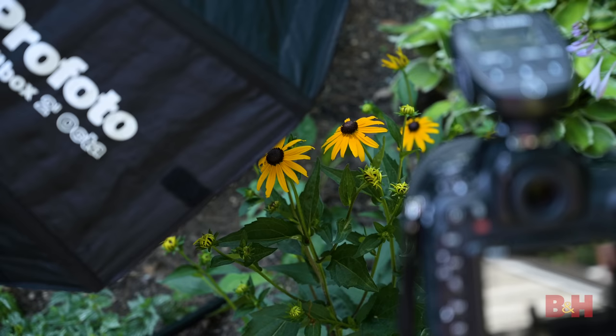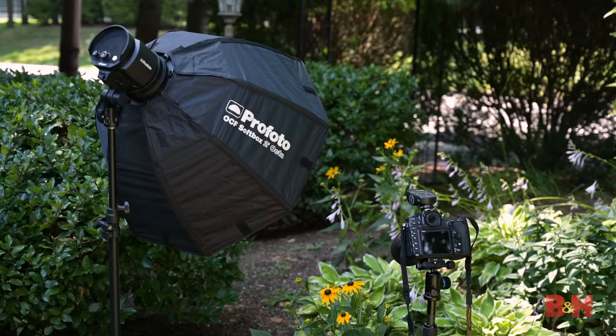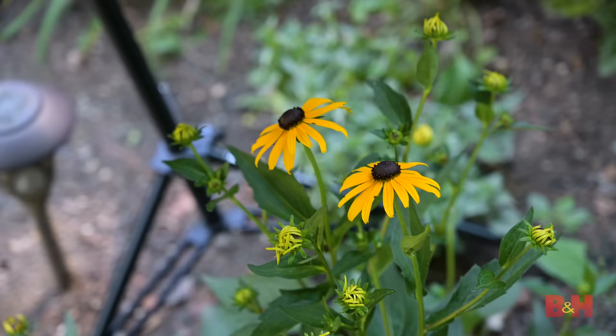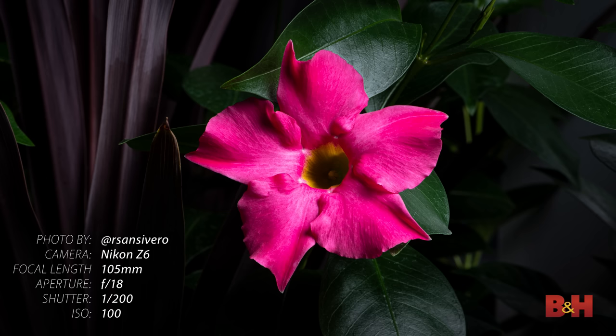For additional control over the lighting on your subject and background, you can employ a flash or strobe light. Use a diffused modifier to soften up the light and direct it at the flower so it's lighting up the area that needs the most light. Try to avoid coming from directly in front since that will make the flower appear flat. Instead, try lighting from the sides, above, and even behind to get some contrast in your subject.